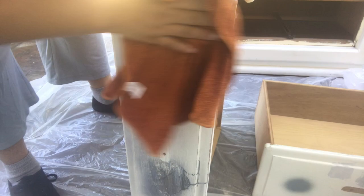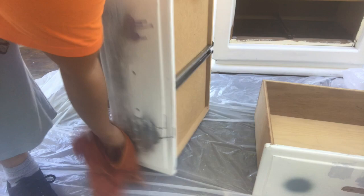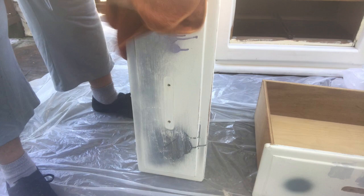Then I used the microfiber cloth to wipe all the dust and sand off. I used two cloths because I wanted to make sure I got all the dust and sand off. I was trying to show you the dust on camera but you couldn't really see it — I could see it but the camera couldn't pick it up.